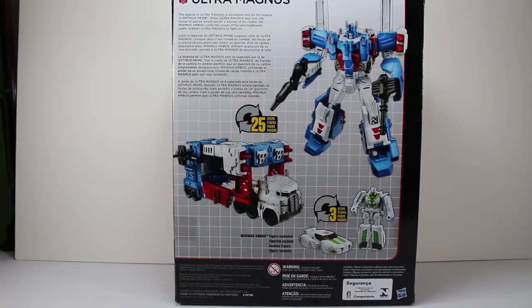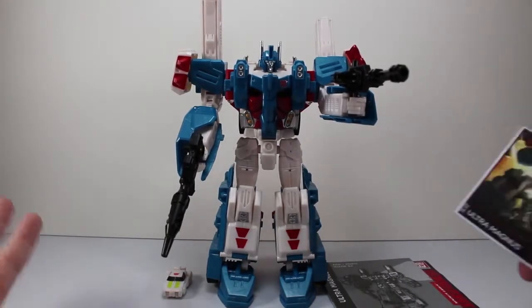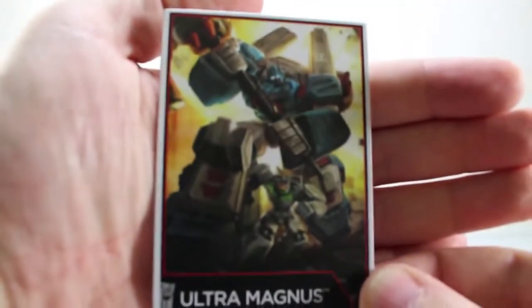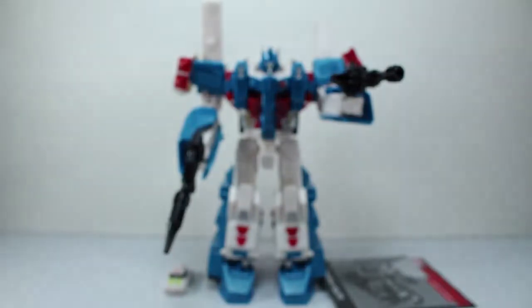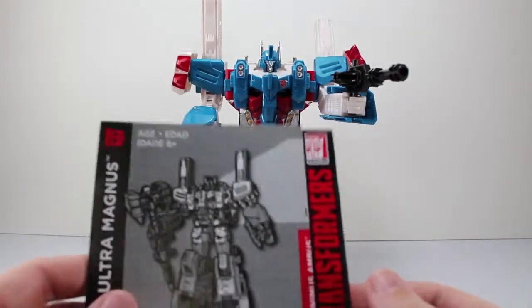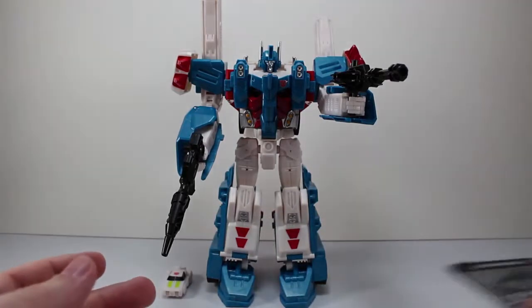Let's go ahead and get Ultra Magnus out of package and take a look at him. Now that we have Ultra Magnus out of package, here he is in robot mode. This is basically how he comes out of package. The only thing I did is I plugged the extra missile cannon into his arm. He does come with this Ultra Magnus-y card. So if you're into the cards, he comes with one. Even though the deluxes are not coming with them now, they come with the comic. So you're going to be missing out on some. But he also has the instructions, which are the standard Combiner Wars instructions.